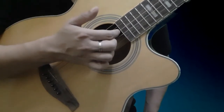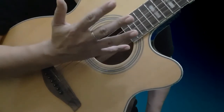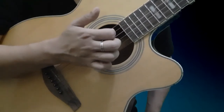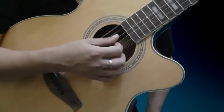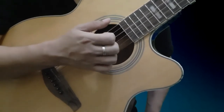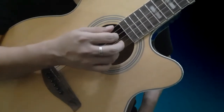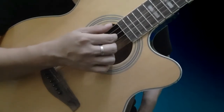Ganito magiging movement ng daliri natin. 1, 2, 3, 4 — yung string, isang daliri ang bawat isa. Ulit: 1, 2, 3, 4. Yung thumb naman: 6, 5. Tapos all together na: 6, 5, 1, 2, 3, 4. 6, 5, 1, 2, 3, 4.